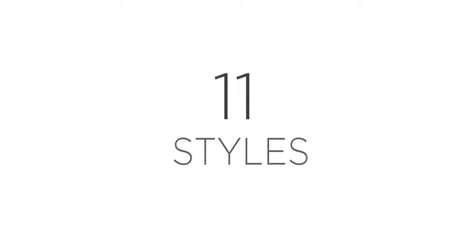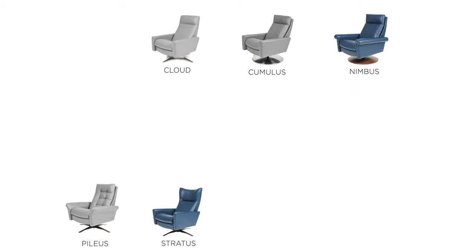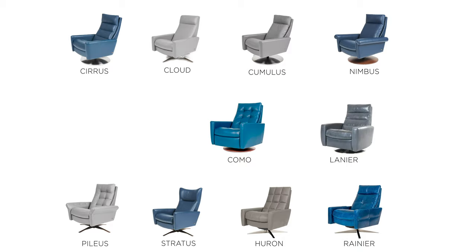How many styles are there? Good question. There are 11 styles to the Comfort Air program: the Cloud, the Cumulus, the Stratus, the Nimbus, the Pilus, the Huron, the Rainier, and then the Como, Lanier, and Ontario.